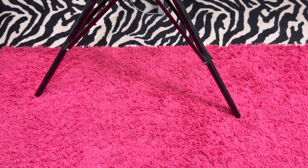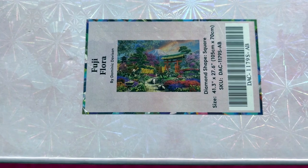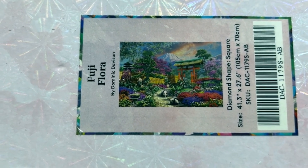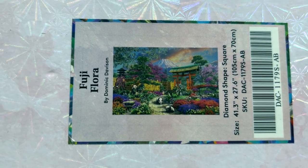Here we have another one that has been hard to find — this is a huge one. This is a square and it is Fuji Flora. It's a 105 centimeter by 70 centimeter — it's huge. But it's a beautiful painting. My friend Shea has completed this one and it's hanging on her wall. Love it — it's got the pandas in there. I am asking $70 for it — I think it goes for like $85.